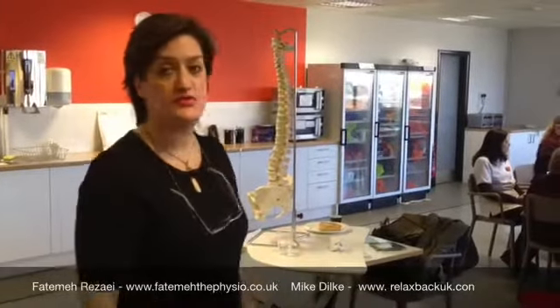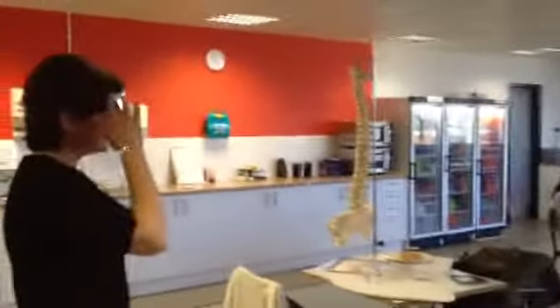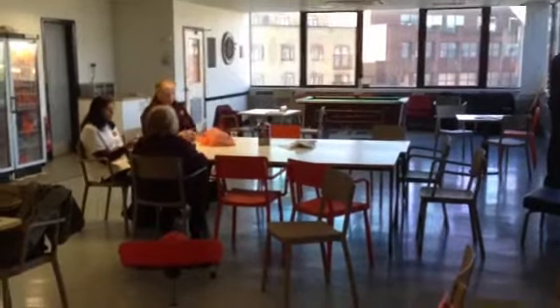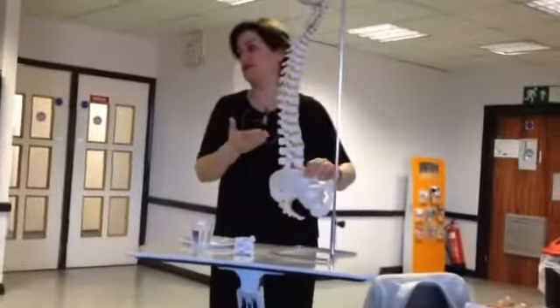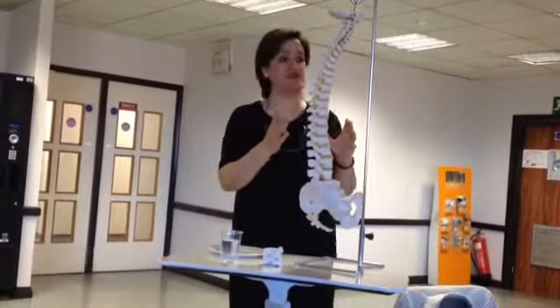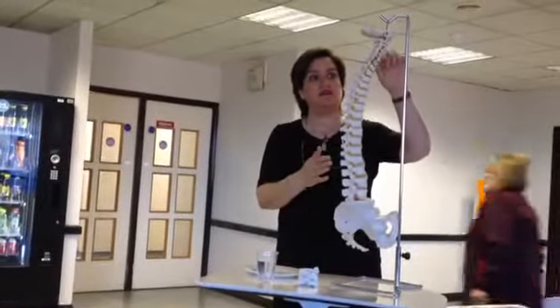We've had a good group this morning. We managed to show people the back-up chair and various bits and pieces, and some good practical advice on how to avoid back pain, neck pain, shoulder pain, and all the rest of it. We should have four natural curves.